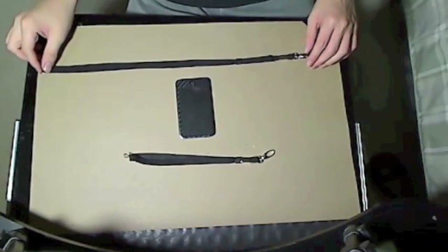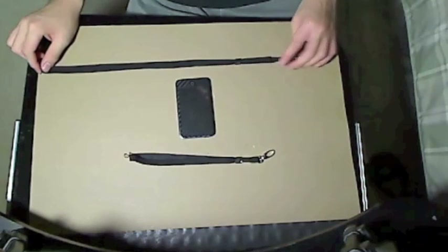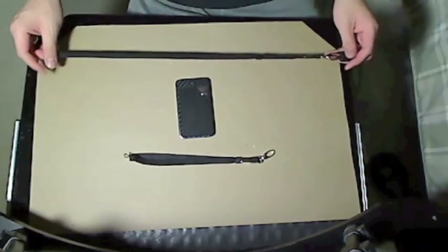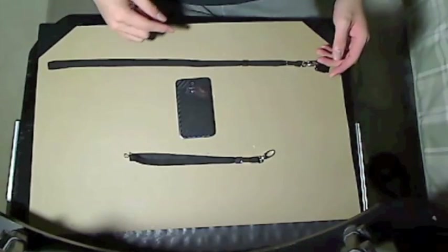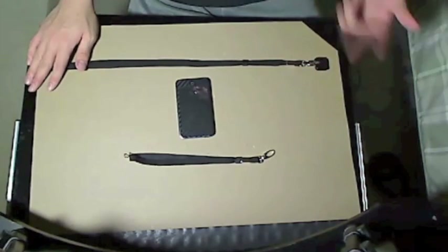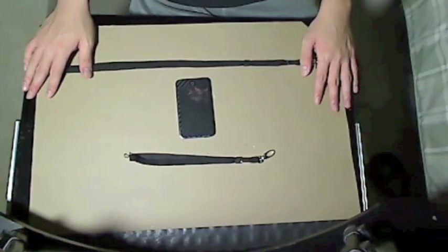Hey guys, what's up? It's KH93 here, and I'm here with the review for the Danglet by Collins America. First, I'd like to apologize to them because I promised I'd make a review within two weeks of getting this product, which was Thursday, and it's Friday. The only excuse I have is that I had a lot of homework and I'm sick — you can hear my voice. But, yeah, here's the review for the Danglet.